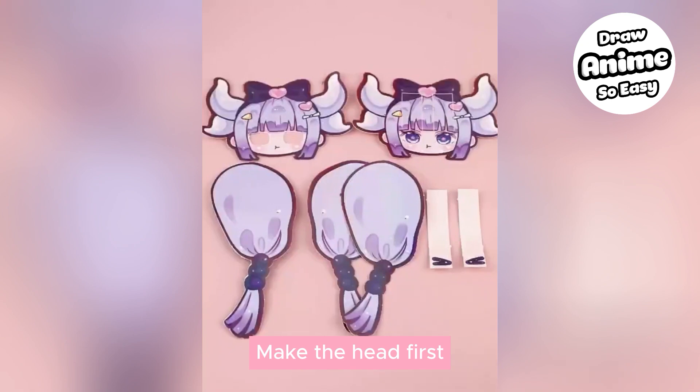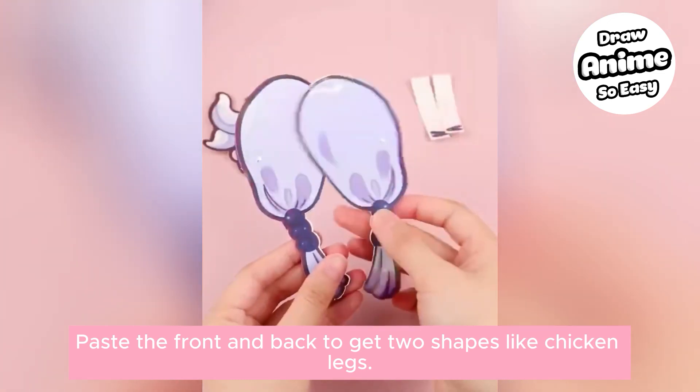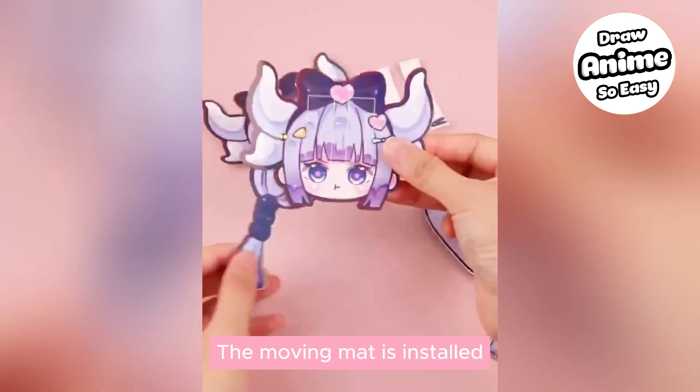Make the head first. Take out the braids and paste the front and back together to get two shapes like chicken legs. Attach the braid to the face clip, then install the moving mat.